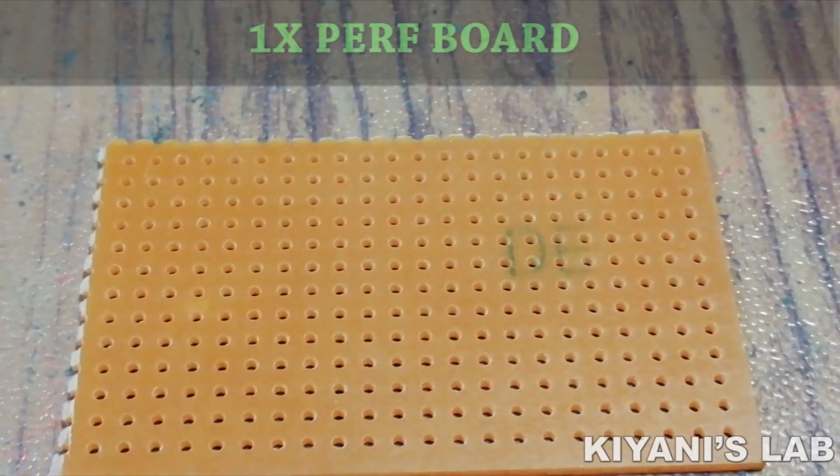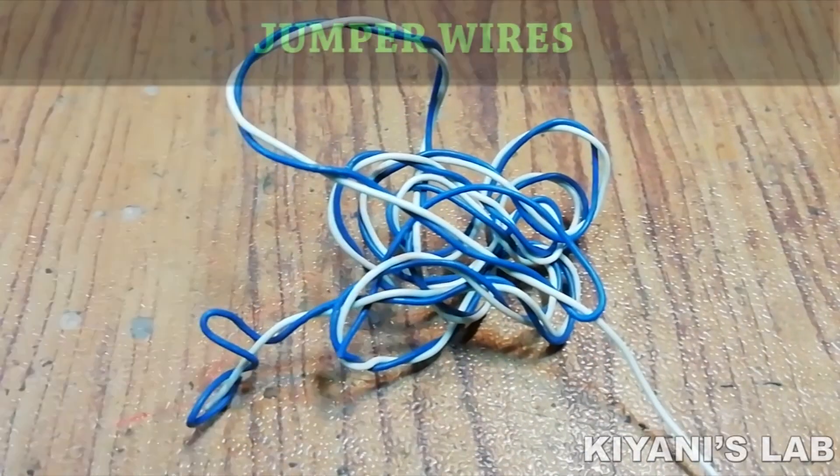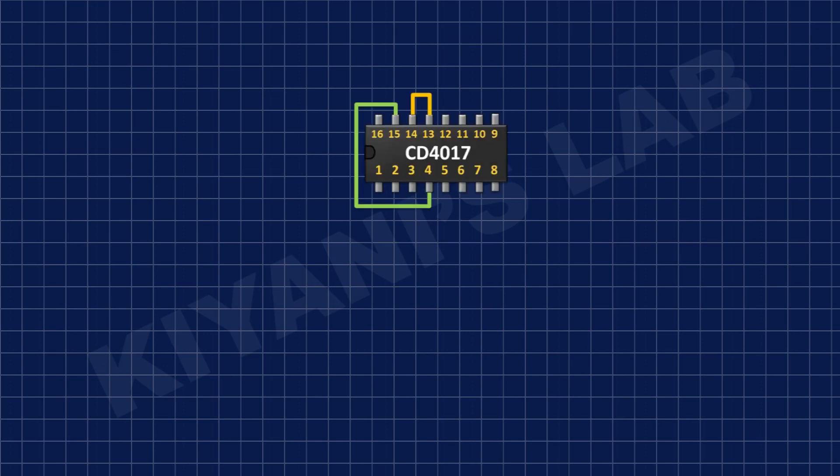First I'm gonna connect the CD4017 IC and connect its pin number 16 to positive supply, its pin number 8 to ground, and its pin number 4 to its pin number 15.